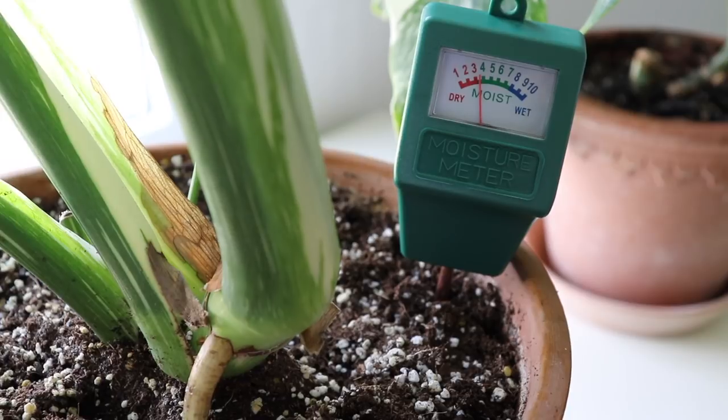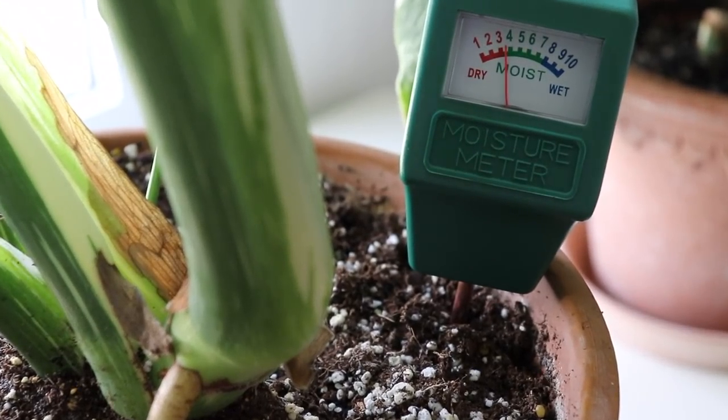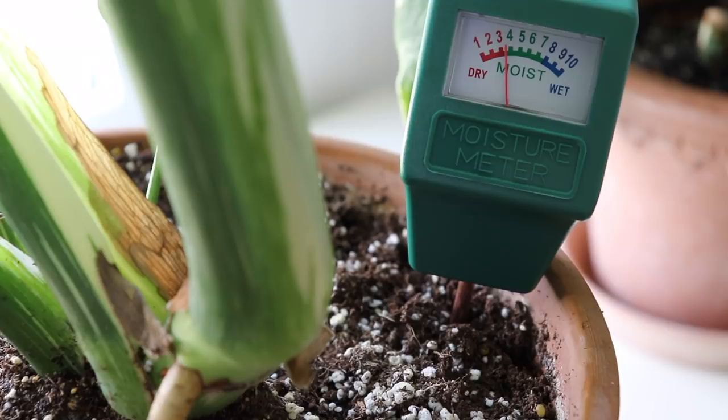The moisture meter is reading at about a level between three and four, so it is slightly moist but almost at the dry stage. I'm going to leave this plant for a few more days since it has not completely dried out yet. Every time I stick my moisture meter into a new plant, I rinse it off with water and dry it off because I don't want to spread any disease or pest that could possibly be in the soil. Make sure you are cleaning it off between using it on different plants.